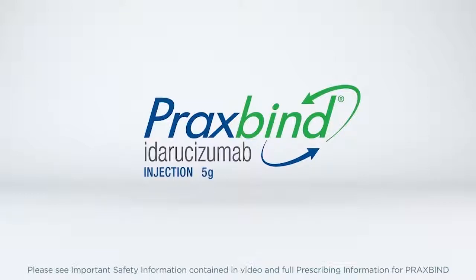Reversing Pradaxa therapy exposes patients to the thrombotic risk of their underlying disease.